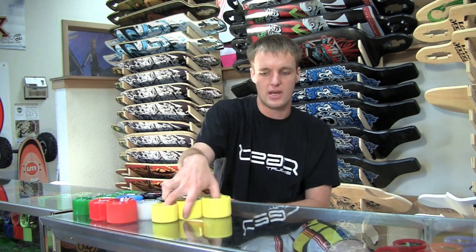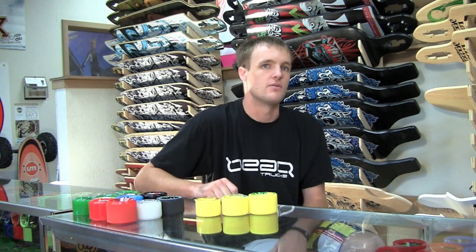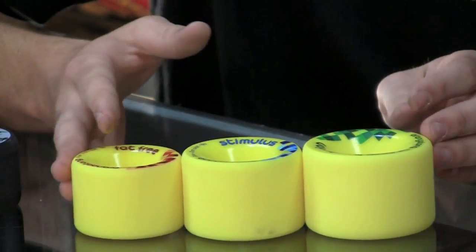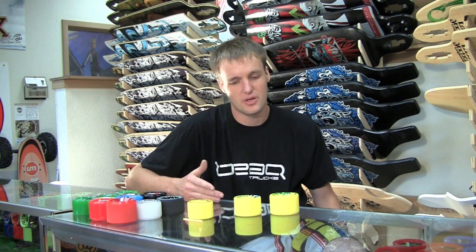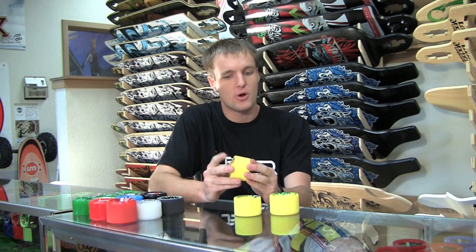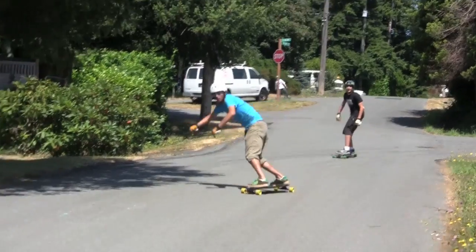To start it off, the wheels that come broken in — these are the Orangutan Freerides. They come in three sizes: 65, 70, and 75. The yellow urethane is going to be all 86A. Things that you're going to like about this urethane is it's very slidy. If you're going to be doing a lot of stand-up slides or a lot of really technical riding where you're going to be pretty much sideways as much as you are straight, this is probably the wheel you're looking for. What really makes them good for that is they have pre-rounded lips and they come pre-broken in so they don't have that really grippy urethane right on top — they're ready to slide right out of the bag.